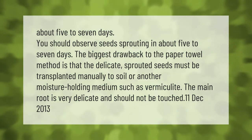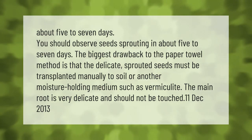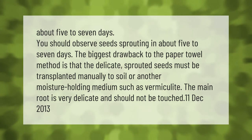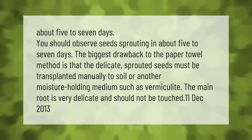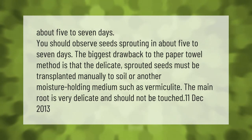You should observe seeds sprouting in about five to seven days. The biggest drawback to the paper towel method is that the delicate sprouted seeds must be transplanted manually to soil or another moisture-holding medium, such as vermiculite. The main root is very delicate and should not be touched.